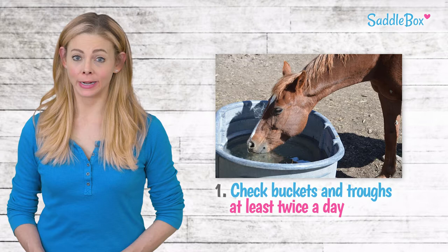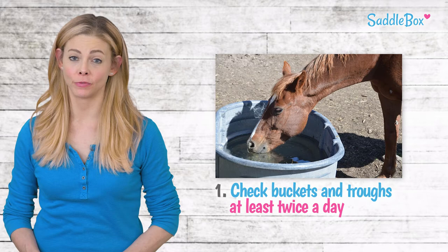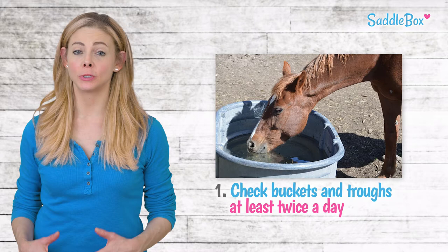If you have an automatic waterer, check to make sure that the pump functions properly. Also check the temperature of the water, especially in more extreme weather conditions.